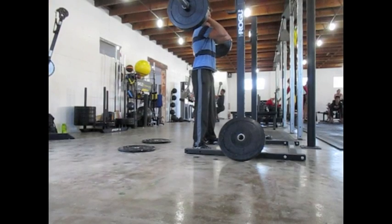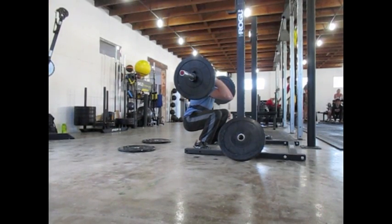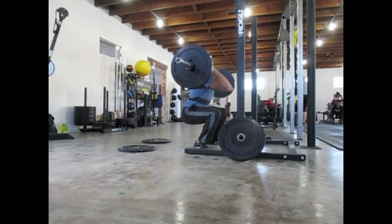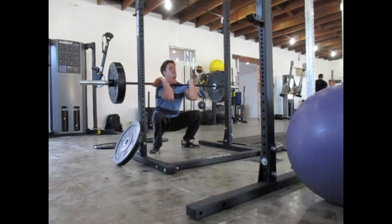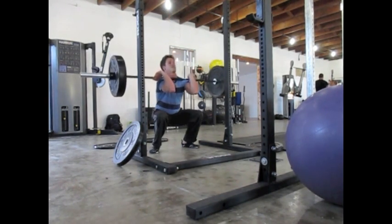Now we're going to do some front squats — 135 pounds again. I'm going to hold it at the bottom for a second and then come up. Being aware of a straight back and pushing through my heels, and not coming up on the balls of my feet. Still working on that.